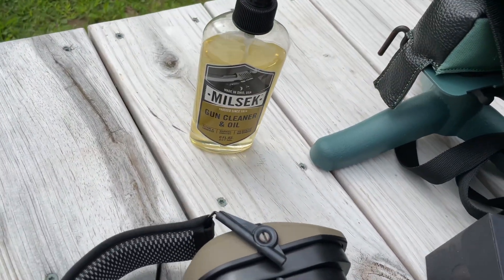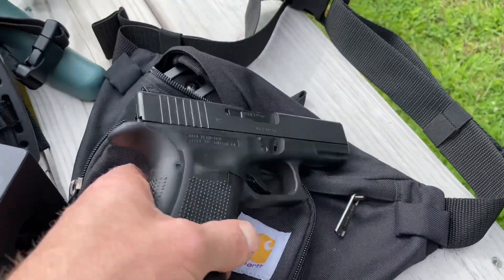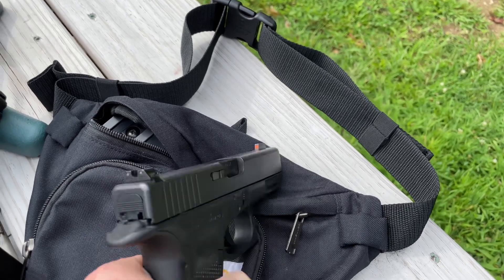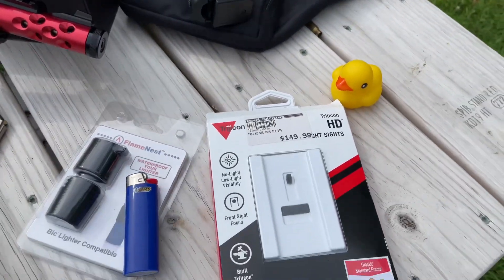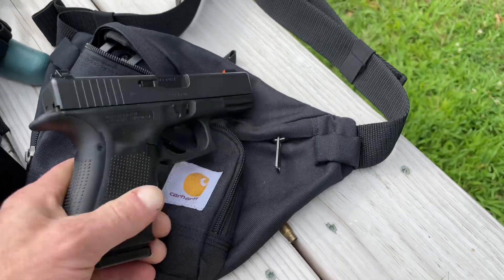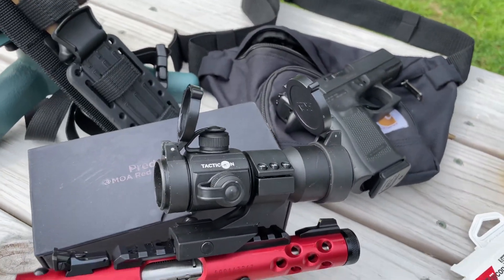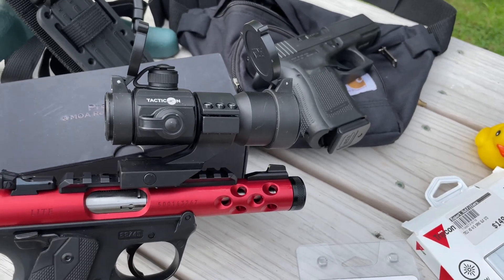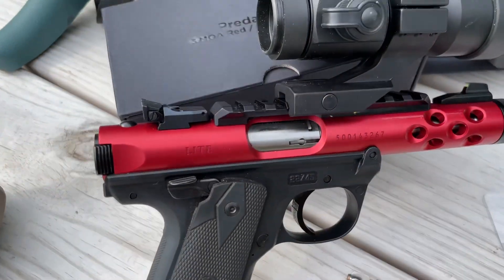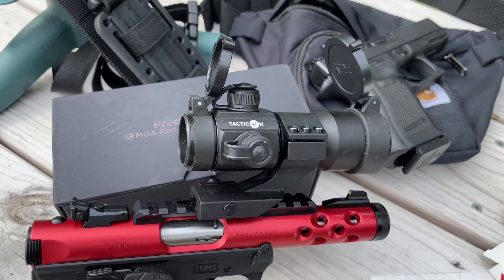There's some other cool stuff on here — a Gerber knife, some milspec gun cleaner and oil, and I just upgraded the sights to Trijicon night sights. And this is my fanny pack — they're okay now because Joe Rogan said it's okay. Nice to conceal in summertime. I don't have a tripod; I lost it — think it's back in the woods somewhere.